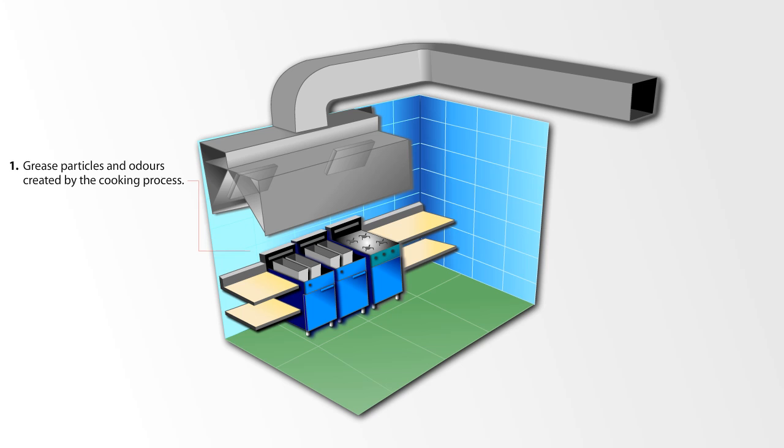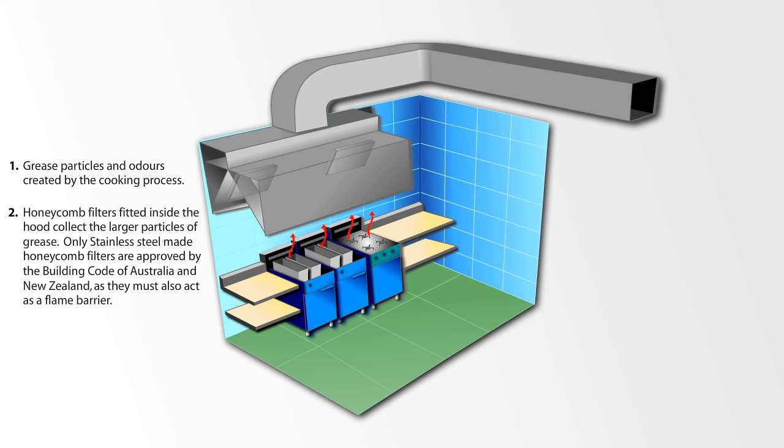Grease particles and odours created by the cooking process. Honeycomb filters fitted inside the hood collect the larger particles of grease. Only stainless steel honeycomb filters are approved by the Building Code of Australia and New Zealand, as they must also act as a flame barrier.